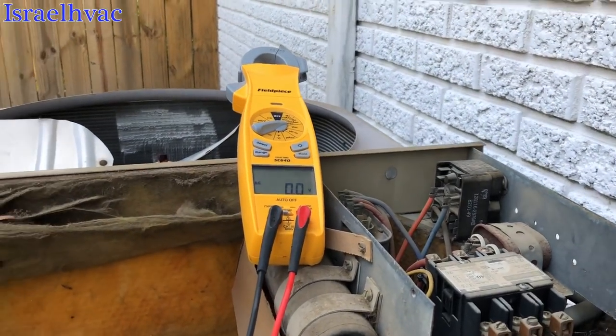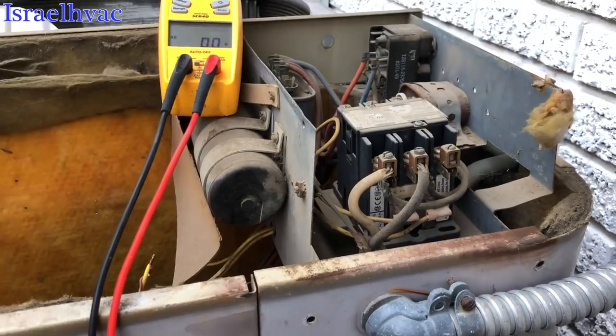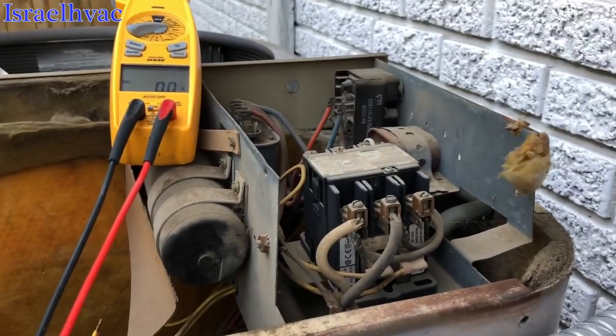Alright guys, I got another old one for you. Top removes, all your controls are right here. Looks like it said Weather King on it.